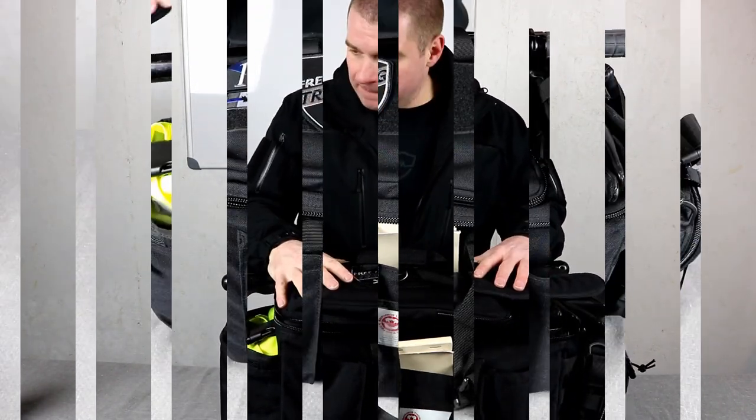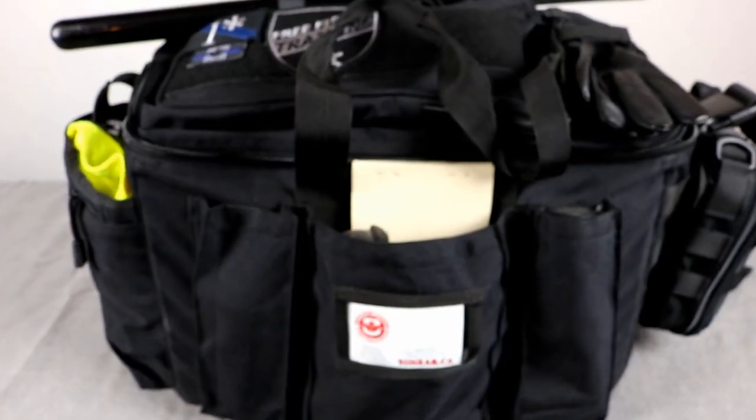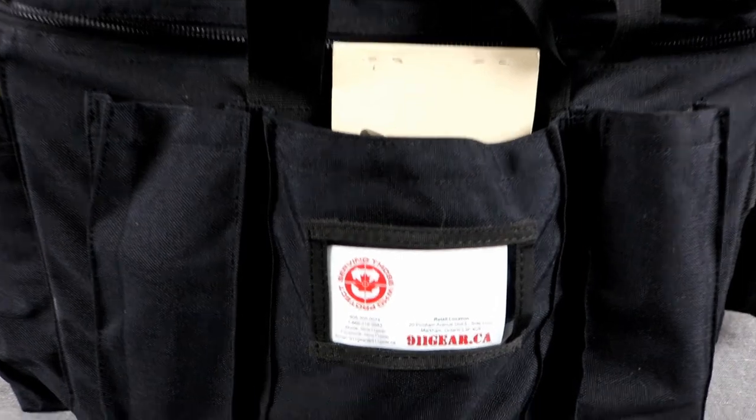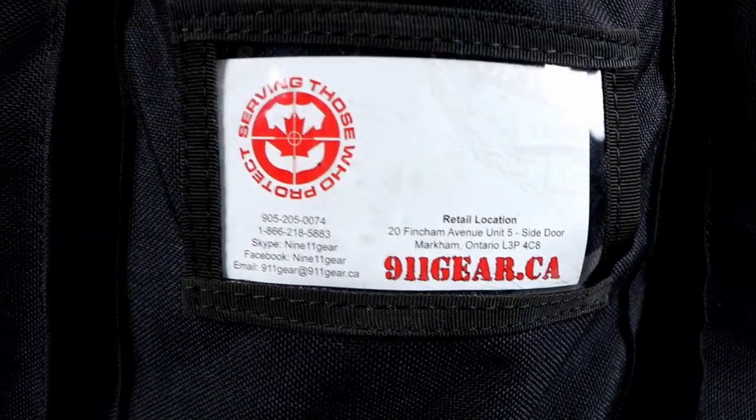Today we're going to be doing a little update on my duty bag. This is my duty bag from 911 Gear — I got it about a year ago. As we go through, you're going to see the honest wear that a bag takes in a year. This one has fared a lot better than a whole bunch of other company's duty bags that I've had.